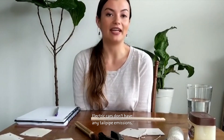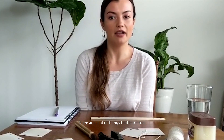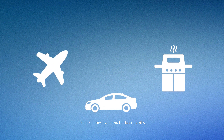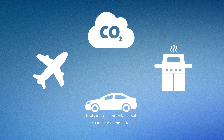Electric cars don't have any tailpipe emissions, so they don't contribute to climate change or air pollution. There are a lot of things that burn fuel like airplanes, cars, and barbecue grills. In general, burning fuel releases gases that can contribute to climate change or air pollution.